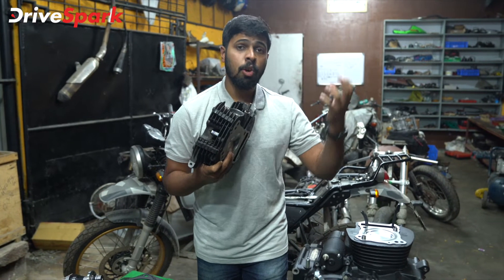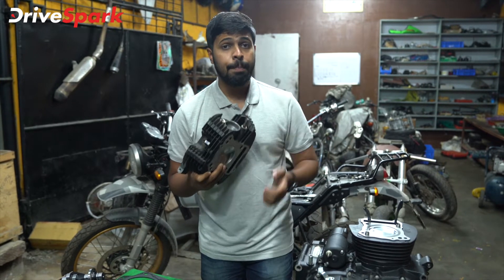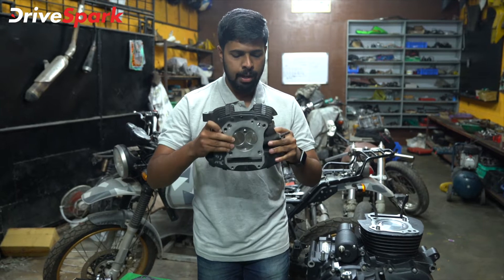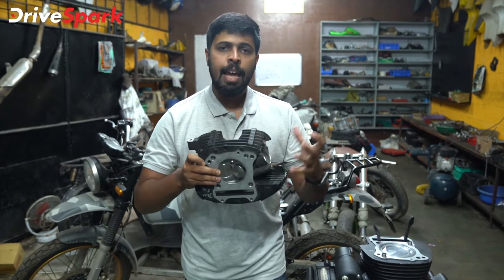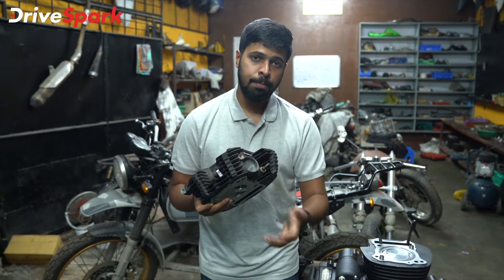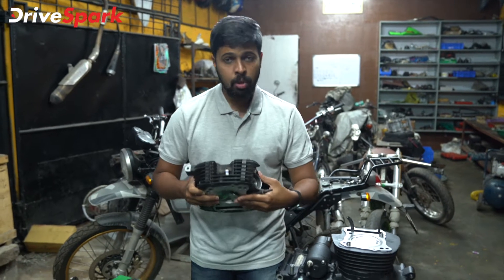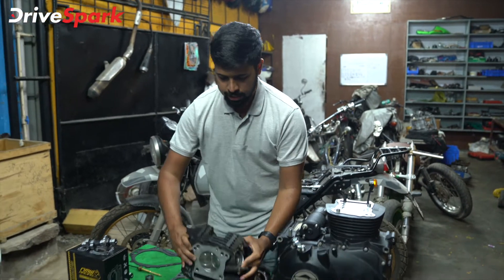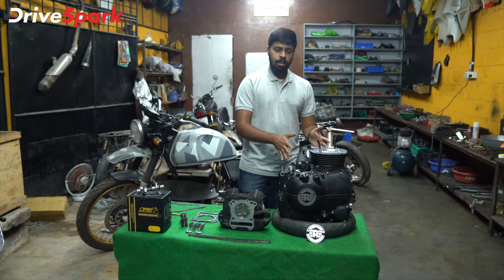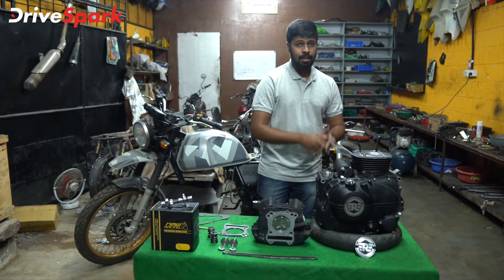The spark plug ignites the compressed charge, and then the explosion happens — the piston goes back down to bottom dead center. That is the power stroke, that is where the power comes from. Finally you've got the exhaust stroke, where the exhaust valve opens and the piston comes back up, sending exhaust out of the engine via the exhaust port and out the exhaust pipe. Those were the four strokes of the four-stroke engine and that is how this engine works. Now it's time to put this engine together and finish the build — stay tuned.